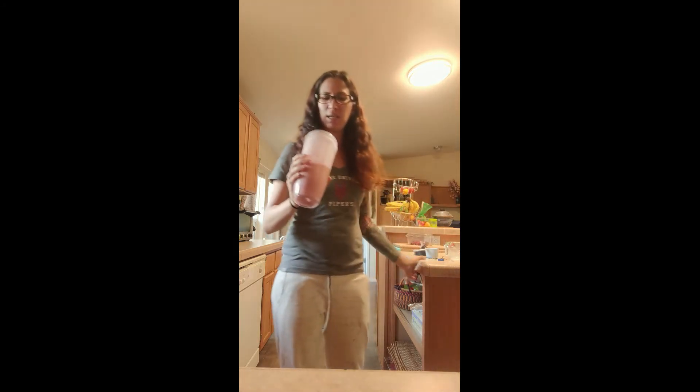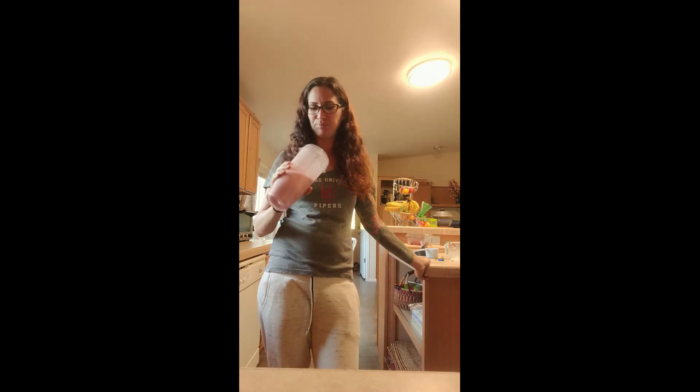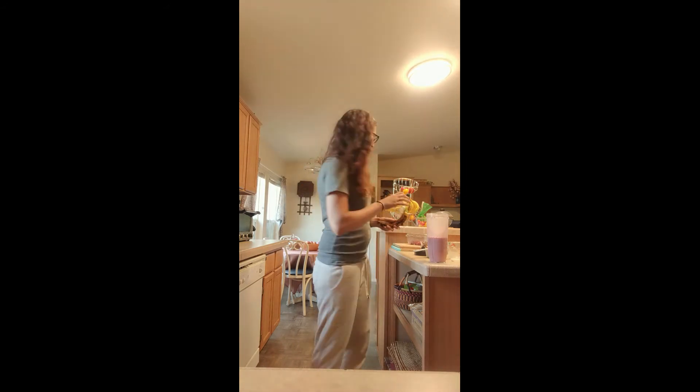When you make anything, always try it first and you might decide you want to add more of something. Tastes pretty good. There's still some things in here that didn't get blended all the way, so I'm going to put it back on the blender. I'm actually going to add another banana because I have a lot of bananas right now, and it'll also make it sweeter.